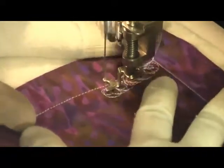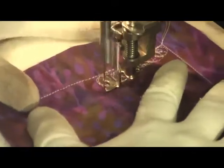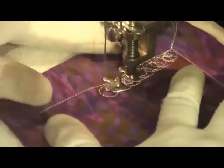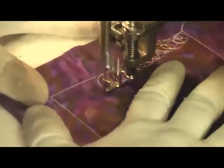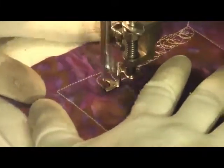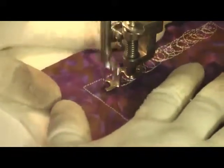You can get fairly out of control with this filler pretty quickly, so it's good to kind of try and control it. Control your speed, don't let your stitches get wildly too big or too small, and try not to quilt it too densely either.